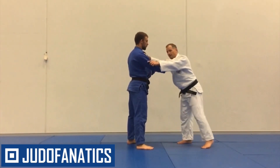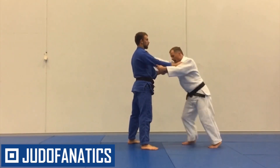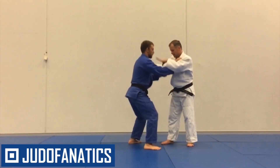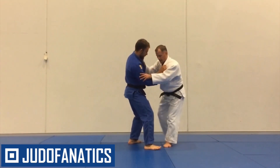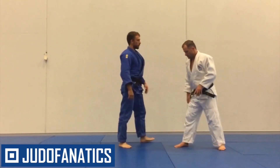I need to be looking out for that jigatai position. When he jigatai's, the arms need to be getting his weight off the leg. Remember — if he goes jigatai and I try it right then, it doesn't work. I need to get the weight off the leg first, then it works.